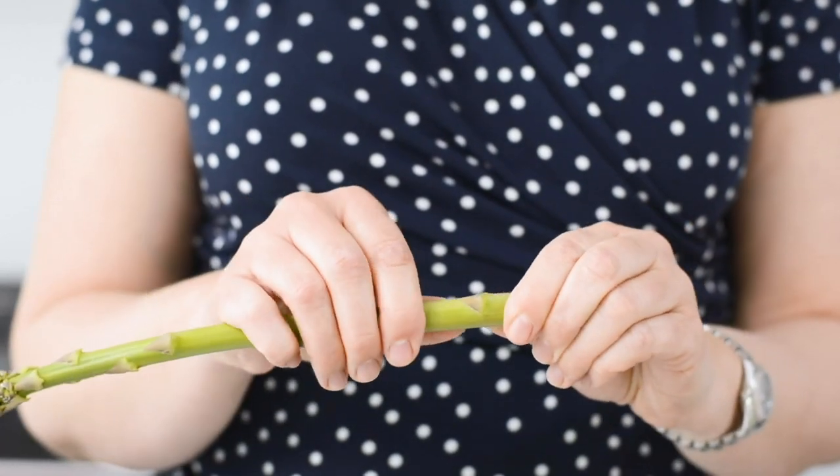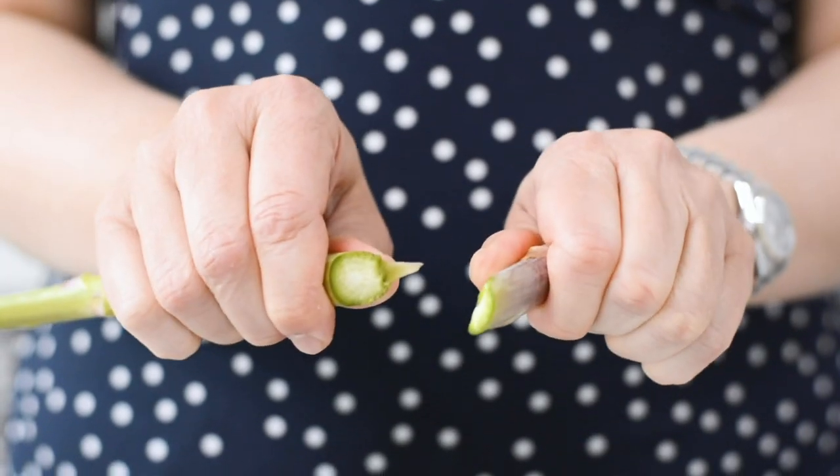To prepare asparagus efficiently so you don't waste too much of it, don't hold it at the top to snap it — hold it just at the bottom. You only need to cut off about an inch off the end, so snap it there. Alternatively, you can just line them up and cut the end off with a knife.